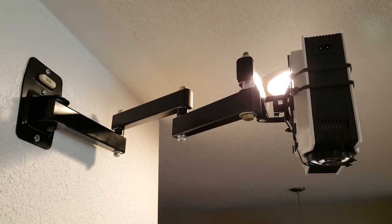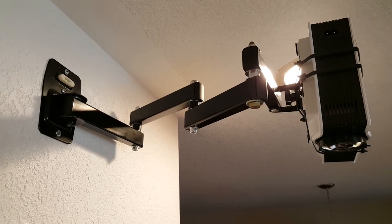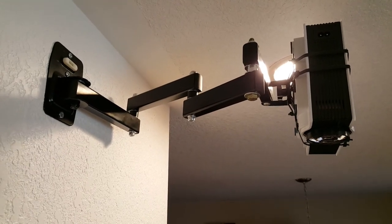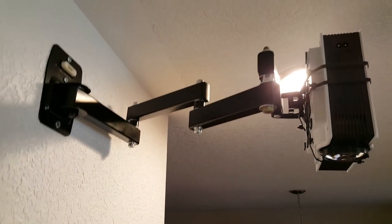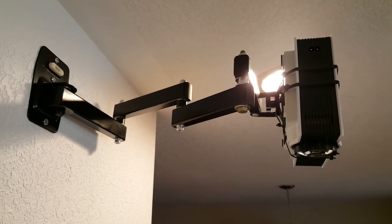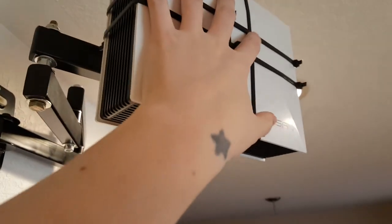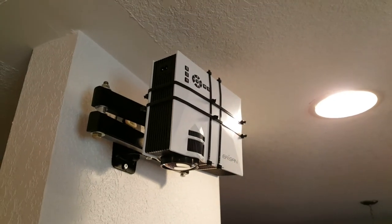This is a project you could probably do for under a hundred bucks. There's a monitor arm - we actually got two monitor arms and basically took the arm from one monitor arm and attached it to the other arm, and used the base of the other arm to make it a lot longer.